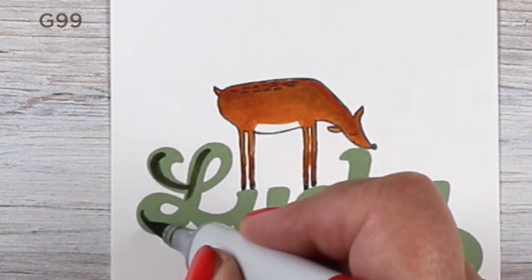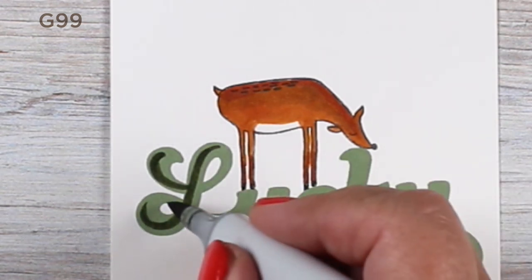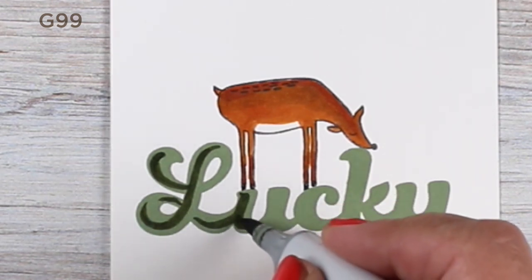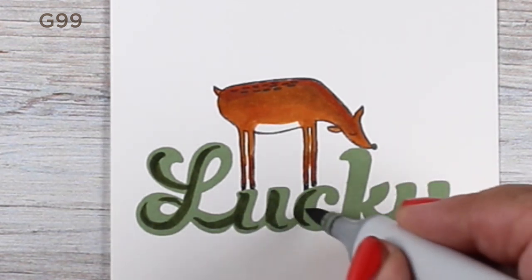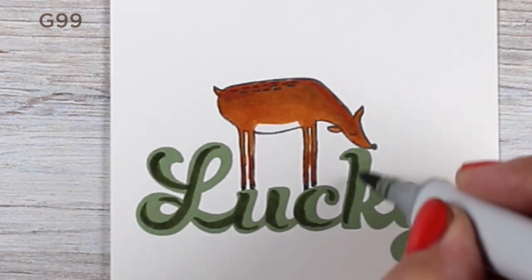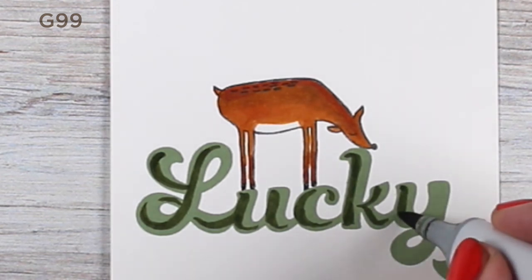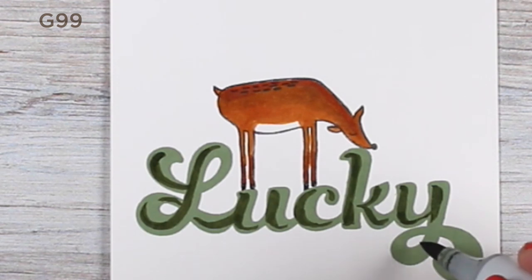The other part of this card I wanted to show you was making the letters look dimensional. I love the funky script on the word Lucky, so I decided to put some shadows on it with my G99. I'm just adding shadows on the left and bottom of each of the shapes, trying to think of them as shapes rather than letters — it helps to make them dimensional in your brain. Then I take another color and soften that out, and a third color to soften it even further.